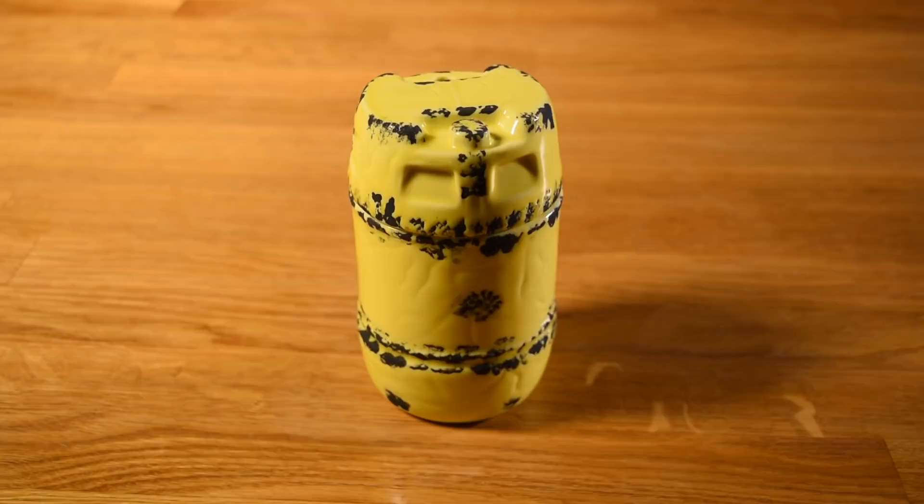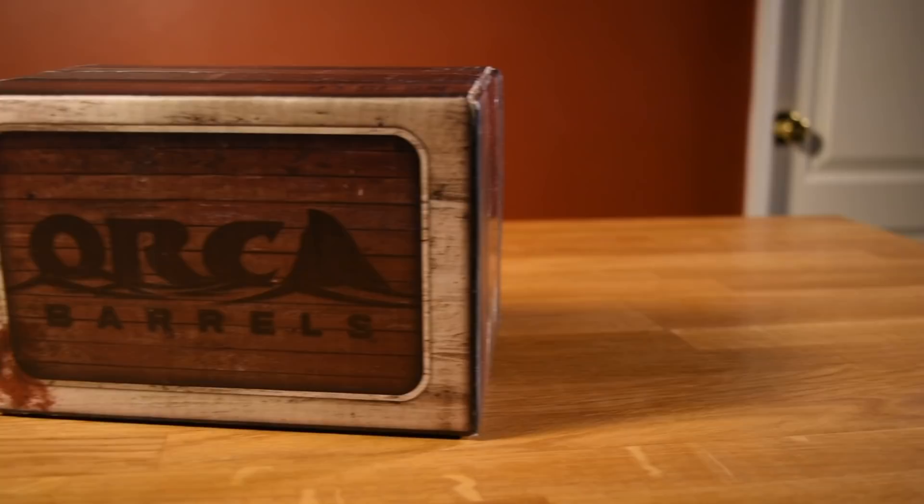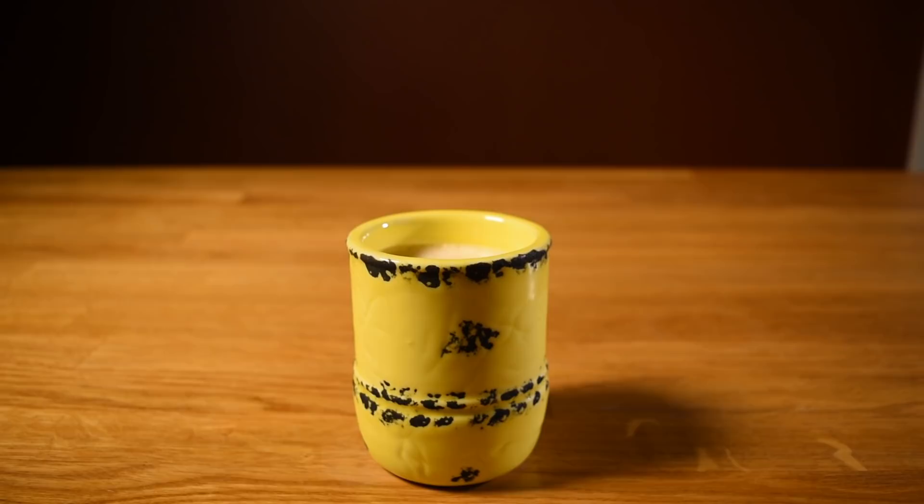What could be more appropriate for a drink called the Shark's Tooth than a somewhat anachronistic Jaws-themed mug? It even comes shipped in a box that fits the theme. If you're wanting to use the complete mug, forget the garnish — just pop on the lid and sip it through a straw.